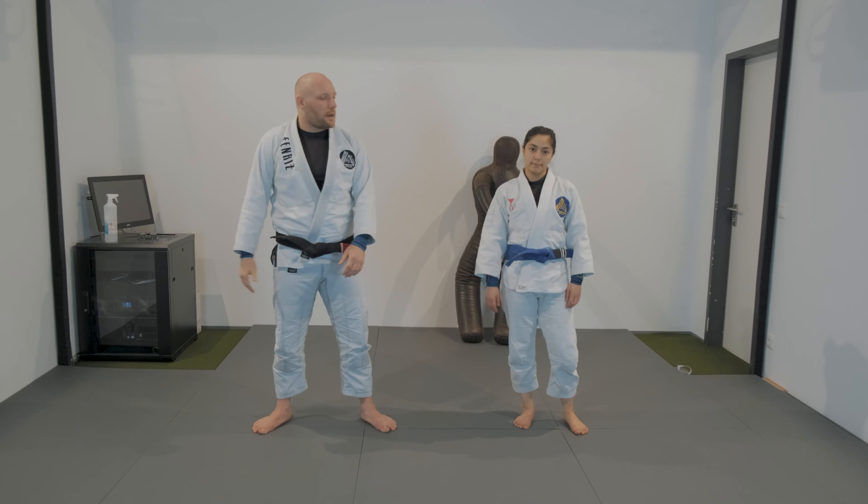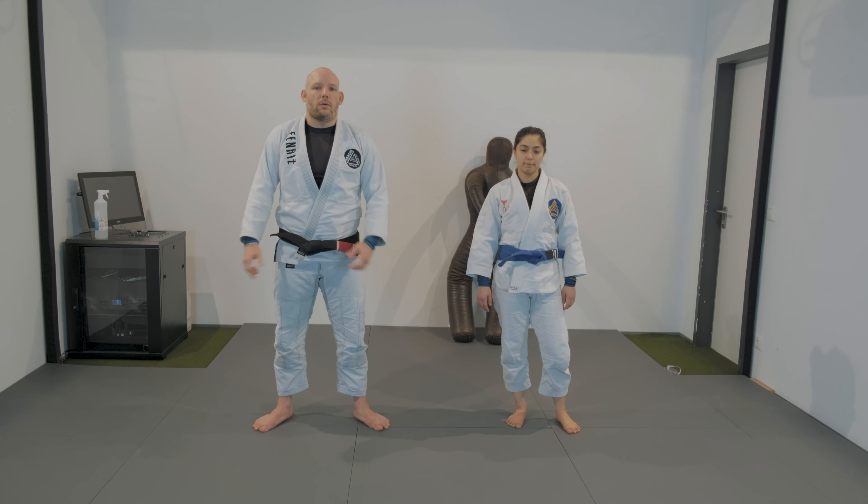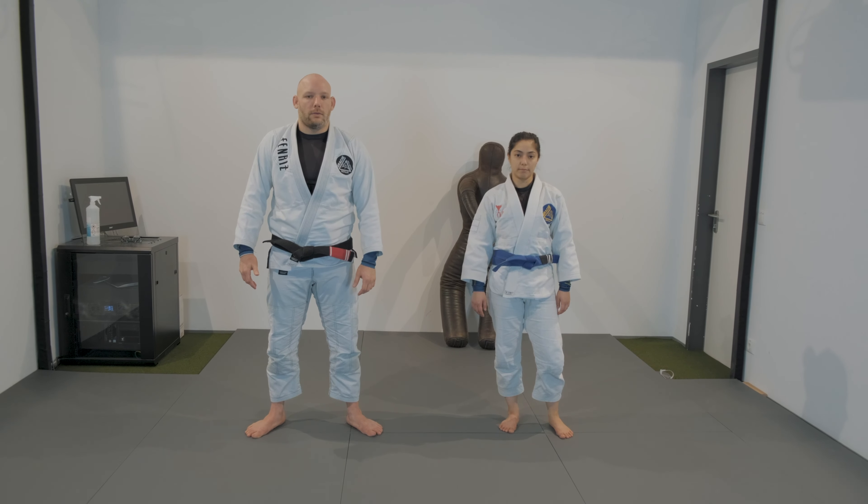Hello everyone, PDP again, here with Dania, working with the difficult situations that we can face when playing half guard.